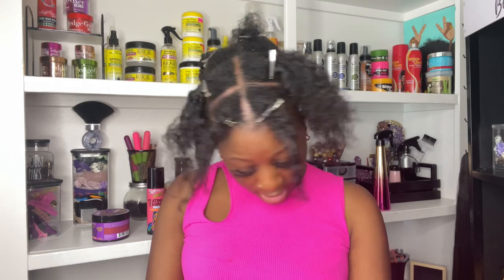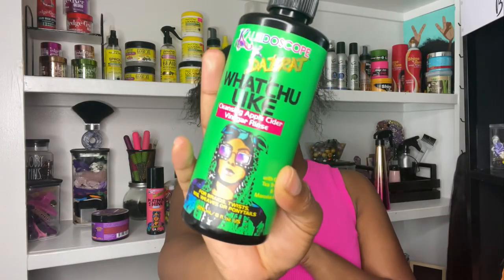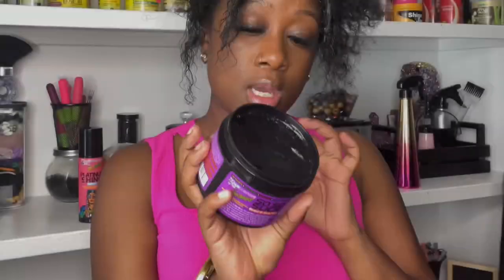My hair is all rinsed out and ready to be re-braided in the sections I removed. I'm gonna rate this first product a 10 out of 10. Every one of these products was $15 from Walmart. I would pay $15 for this — I would use it to pre-rinse my natural hair before putting in any protective style. I'm three weeks since my last wash, and although my hair could definitely use a deep shampoo, this was able to get a good amount of the buildup out. So 'What You Like' — 10 out of 10.